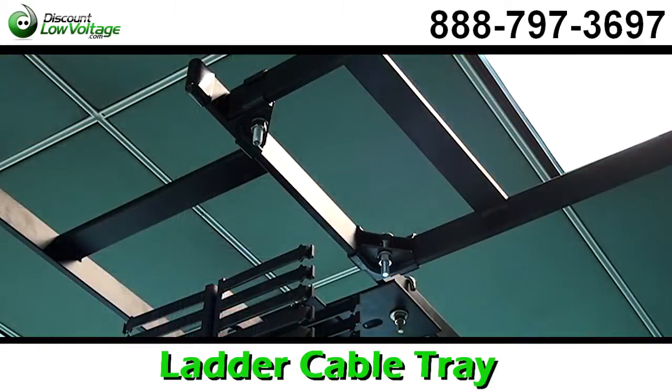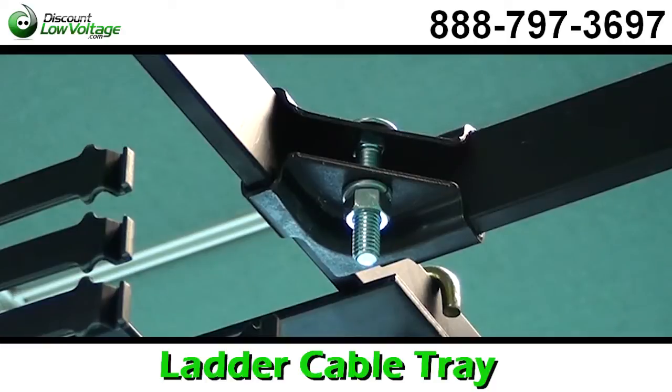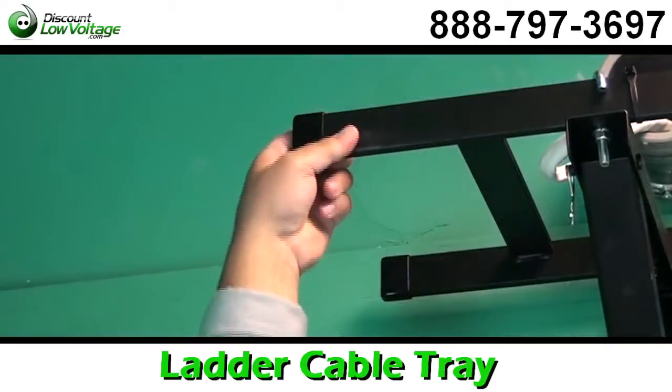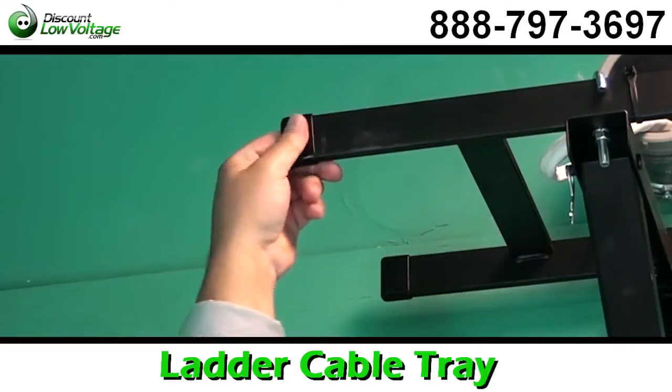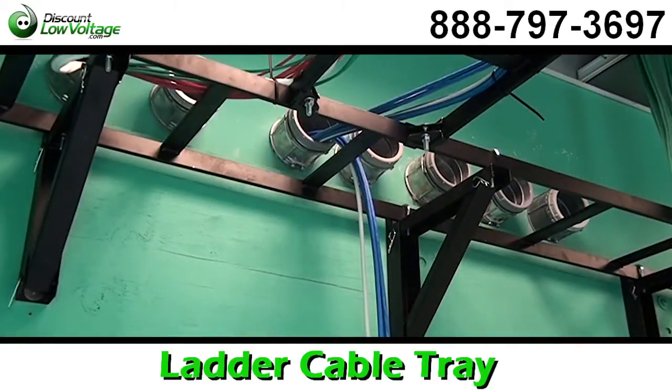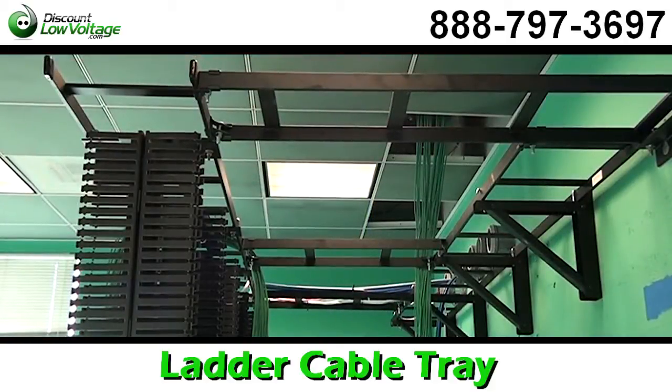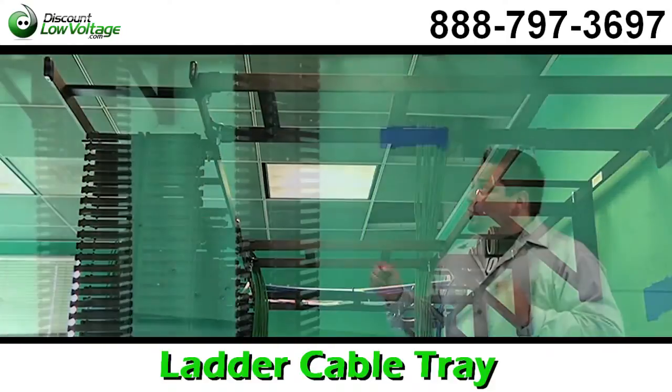If 12 inches is too wide, you can get 10 or an 8. Now there are also a lot of other pieces — the top wall plates, the splices — all of that available online. You can order this also as a kit; it's a shorter section with a wall and rack plate included.